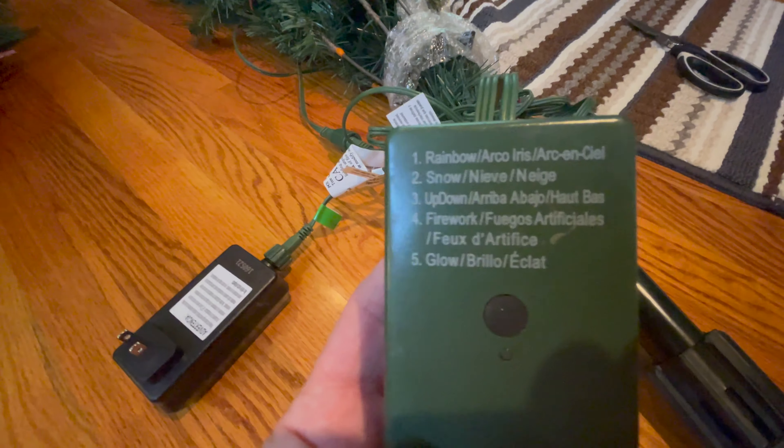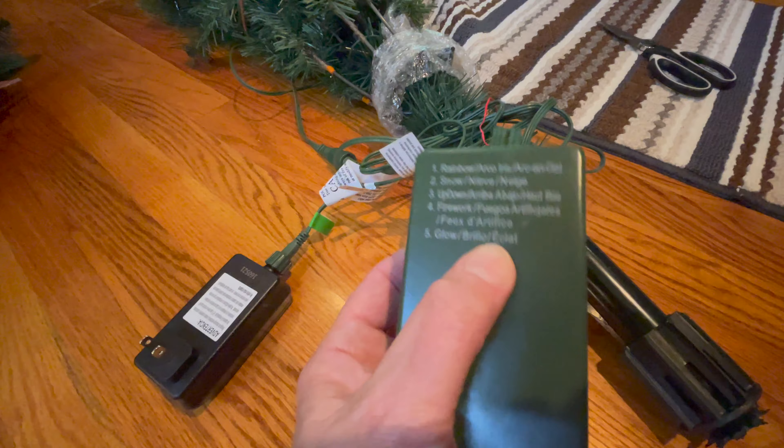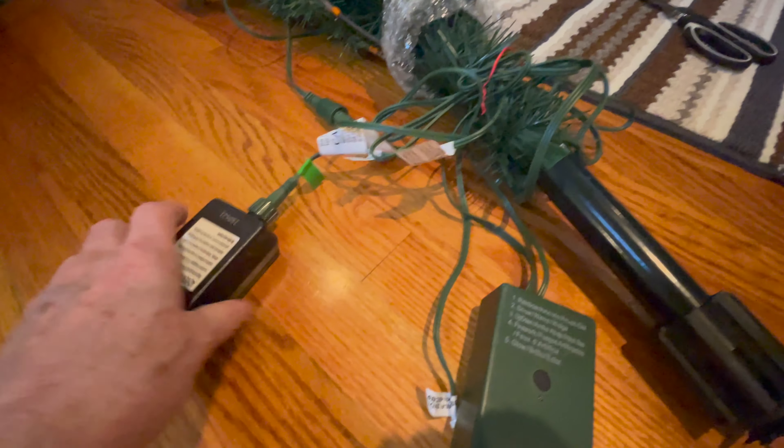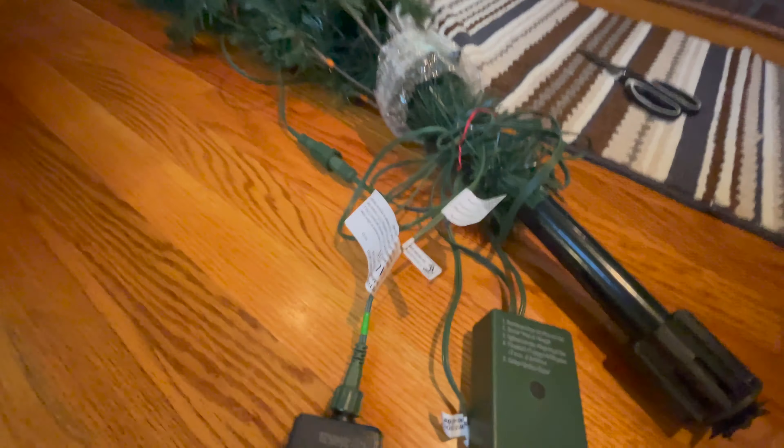Now there is your on and off button. It comes with six different effects — that's before you add the Twinkly app to your phone. So just with turning that on, you've got the six different effects.